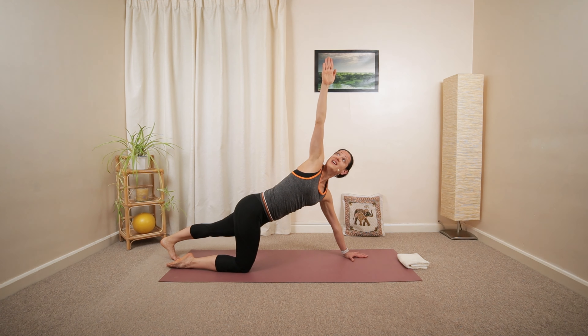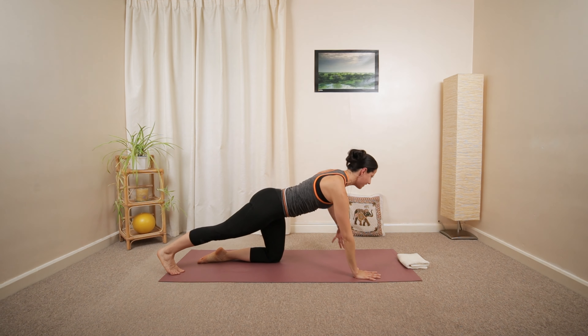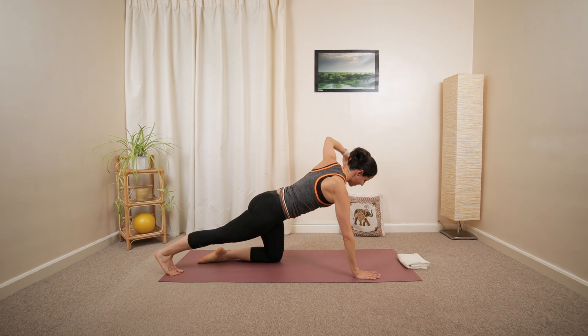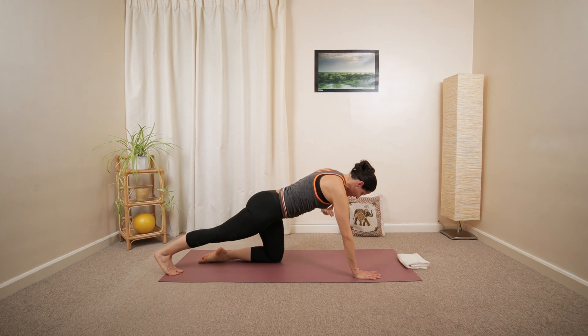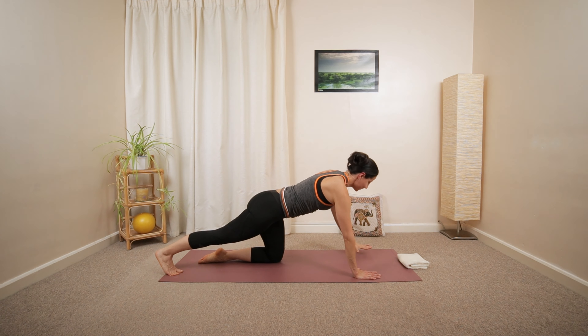Open up one more time. And then lower the palm down. Repeat the same thing on the other side. Extending the left leg. Reaching the right arm. Crossing it over. Reach up and over again, open the chest. And then release.